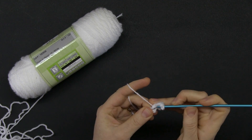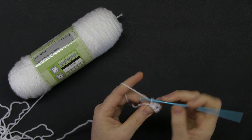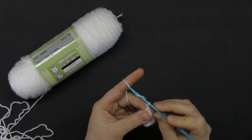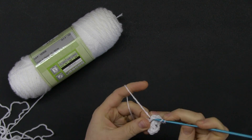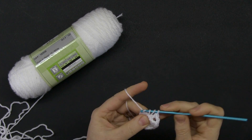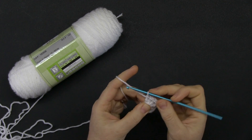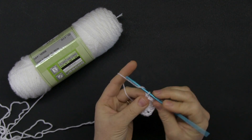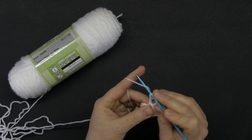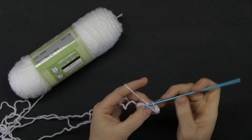Now chain two and do three double crochets in the ring. Chain two, another three double crochets into the ring. You will have four groups of three double crochets into the ring. Once it's ready you will see clearly how it looks. Then another chain two and one more group of three double crochets — that was round one.